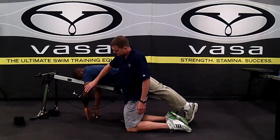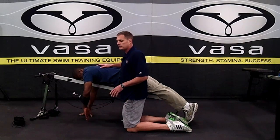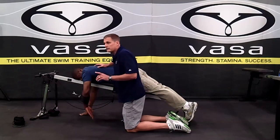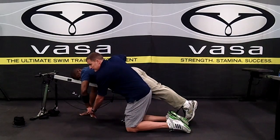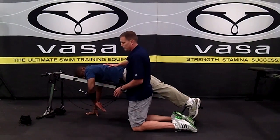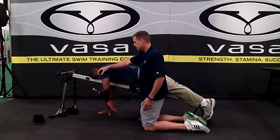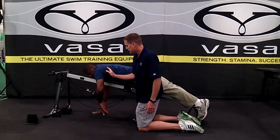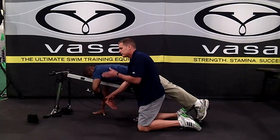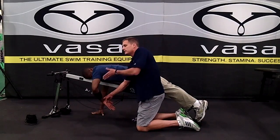This is where some of our swimmers get into trouble: when swimmers start thinking exclusively about the hand, the hand starts really leading at this point. What that does is it puts a lot of pressure on the small muscles in the rotator cuff, it disengages the lats a little bit, and we've also created this angle that's driving the swimmer down when they're actually trying to rotate up.